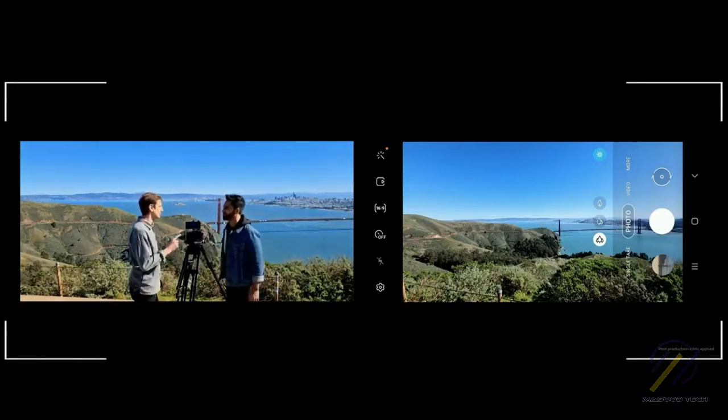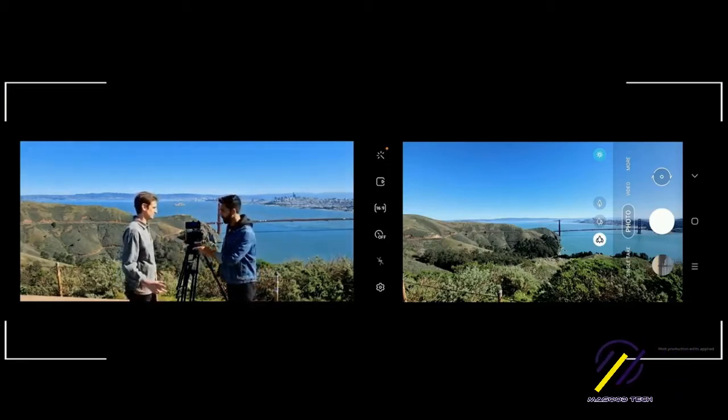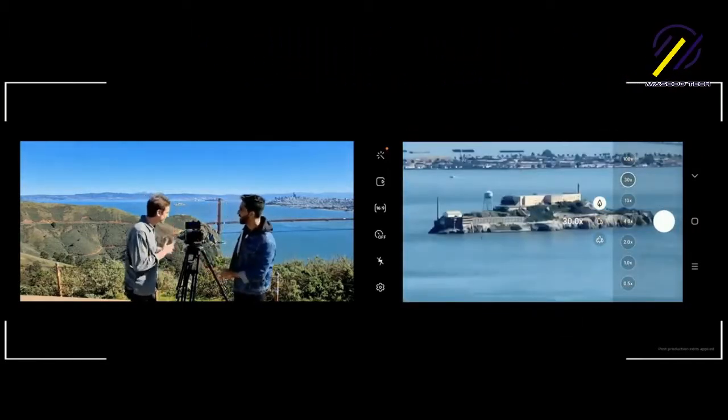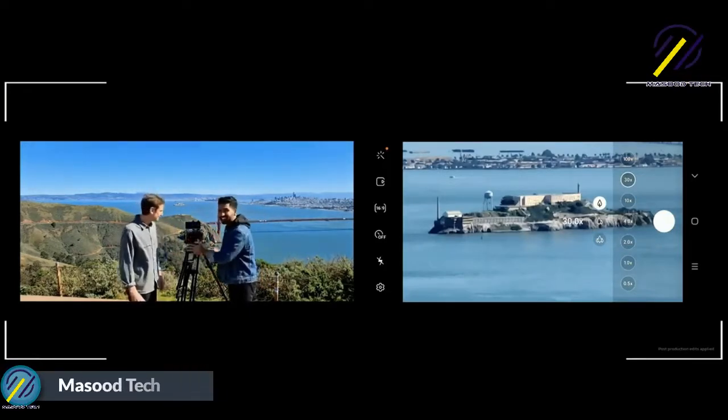You're telling me that that dot is Alcatraz? That's exactly what I'm telling you, Colin. If you're so sure, prove it. I'm going to get you closer and prove that to you. Check this out — whoa, that's incredible! That's Alcatraz at 30 times zoom. That tiny dot in frame now fills the entire screen.